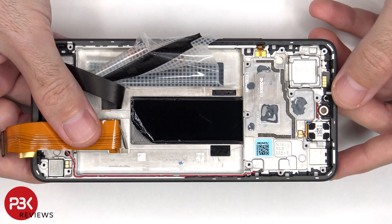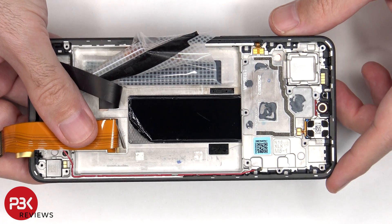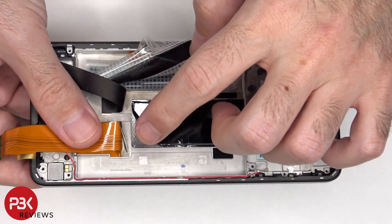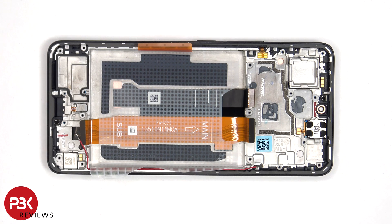Once the cables have been peeled back, we can see a 3D layer of graphite which runs underneath the battery and the motherboard to transfer heat. The flex cable for the volume keys and power button is located over here.